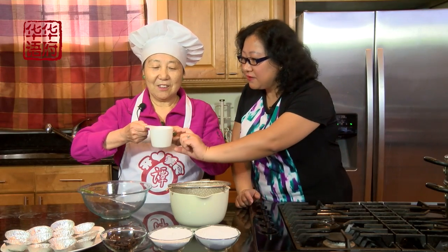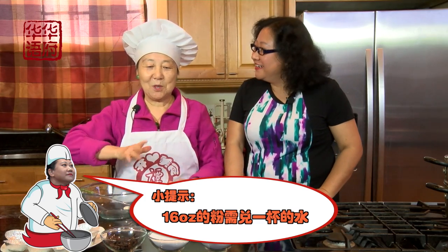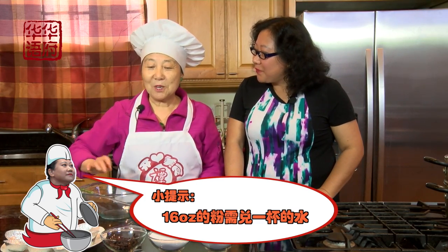那除了糯米粉里面加了三分之二杯的糖，粘米粉里面也要加这么多糖吗？对啊，都是一半一半做的。还有水嘛，就是16盎司的粉呢，就放一杯水。好，我来做给大家看，就是一杯水倒下去嘛。